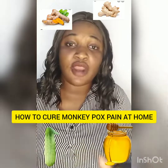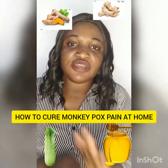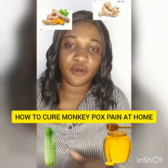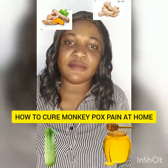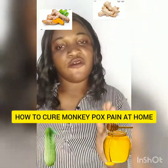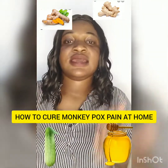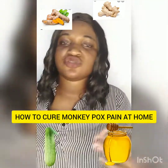This is a natural home remedy. This is not something that will harm your system. It's just a natural home remedy that will help you fight against monkey pulse, and it will be gone finally — you will not feel that pain anymore. So before we start, if you haven't followed my page, follow, like and share with your friends and family. There are others out there who need to see this video. Just help me share this.